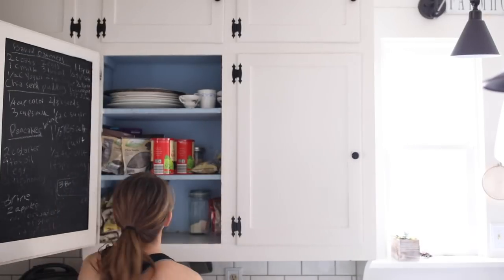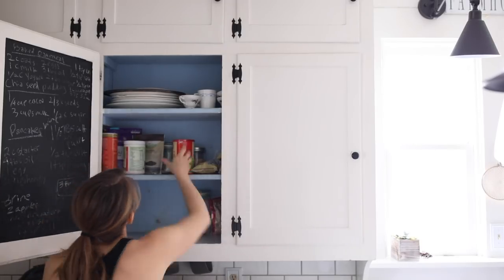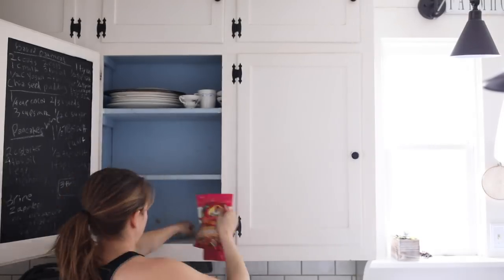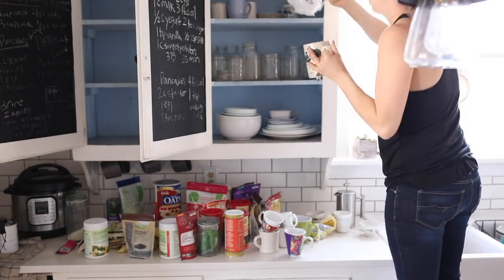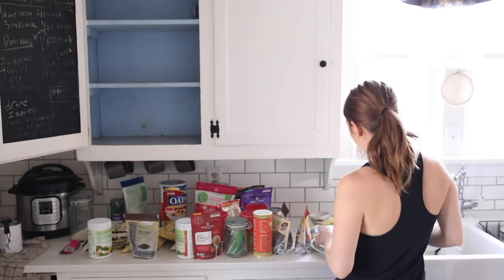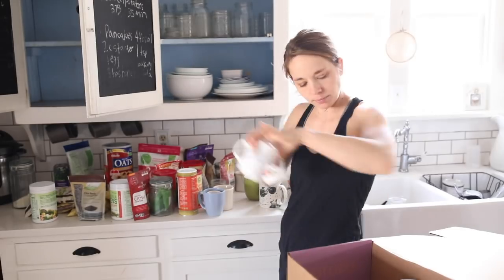I started this process by first removing everything from my cabinets. I wanted to go through all of them so I could rethink the layout. After I got everything out, I started going through things to see what I'd held on to that we really hadn't used in the last couple of years, and I got rid of some plates and some mugs.